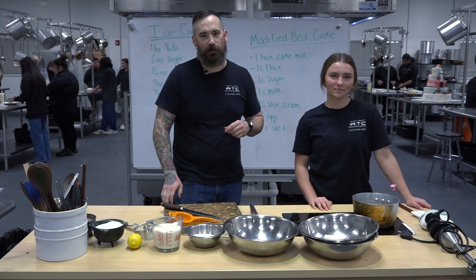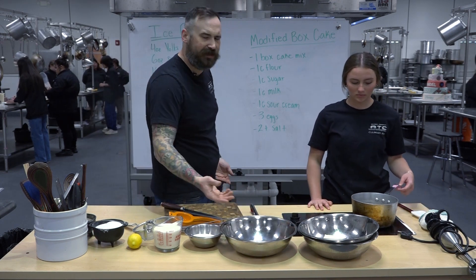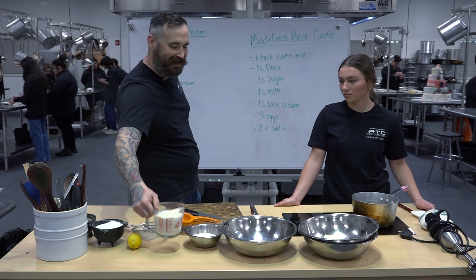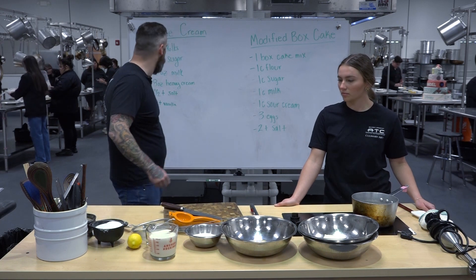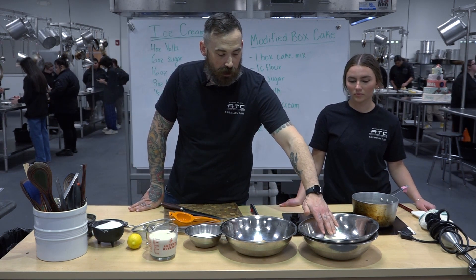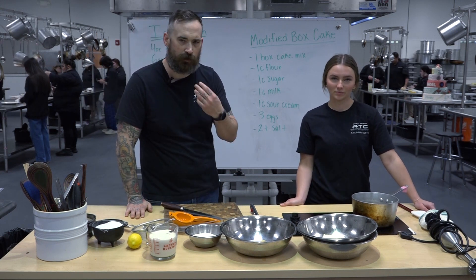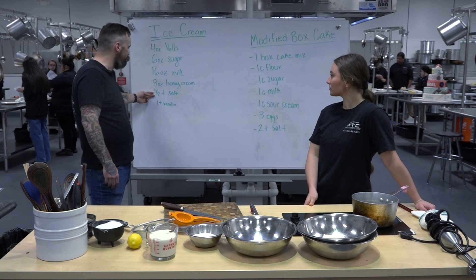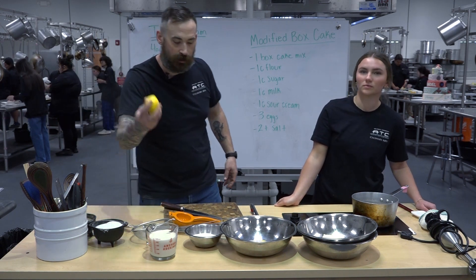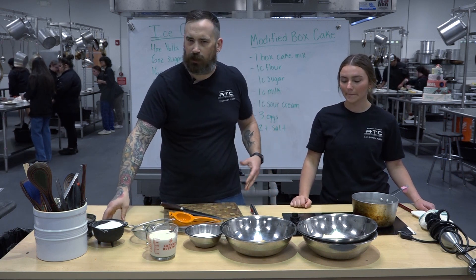Our cake is in the oven, so it's time to make our ice cream. For basic ice cream you're going to need four ounces of egg yolks — if you don't have a scale, that's roughly six egg yolks. Then six ounces of sugar, 16 ounces of milk or two cups. The recipe calls for eight ounces of heavy cream, but we're going to modify it — we're making a cream cheese ice cream, so I'm replacing the eight ounces of heavy cream with just an eight-ounce block of cream cheese. We still need that fat for the right mouthfeel. For flavor, half teaspoon of salt and one teaspoon of vanilla — we're going to replace that vanilla with the juice of one lemon.